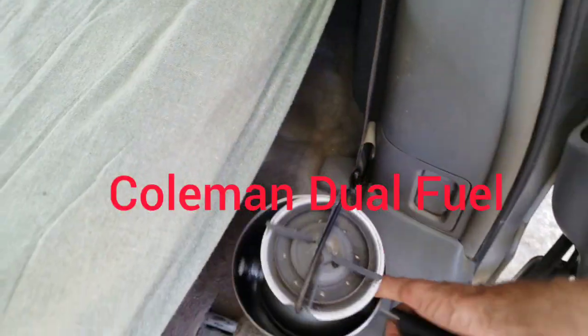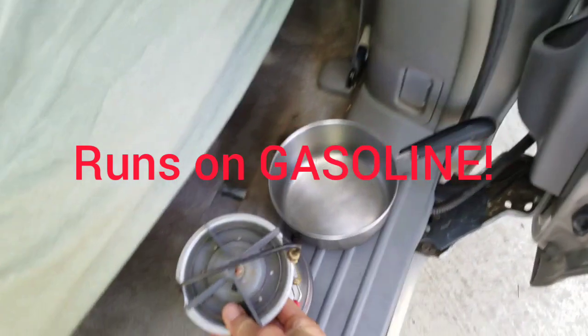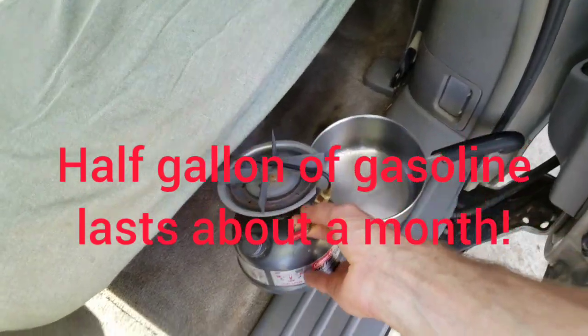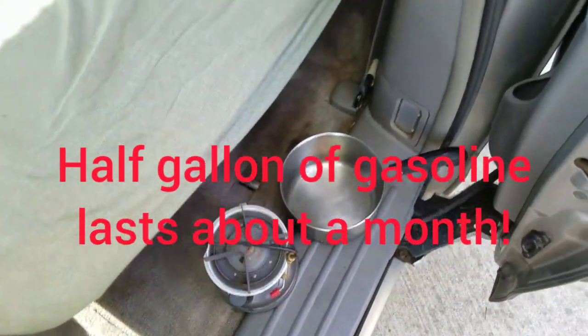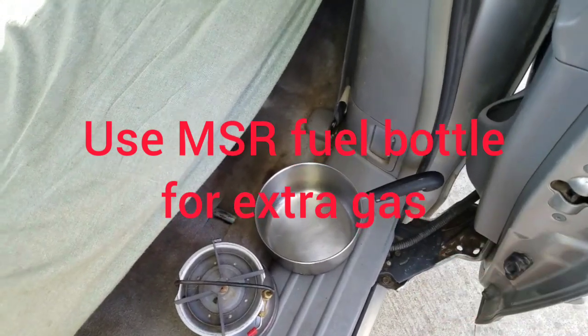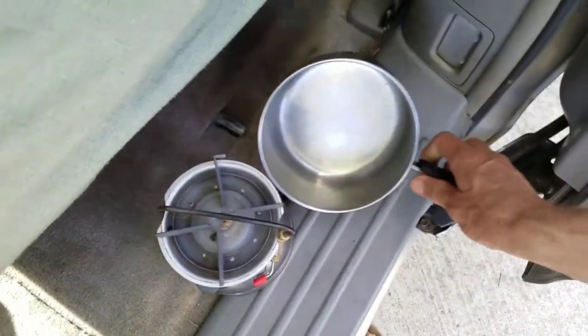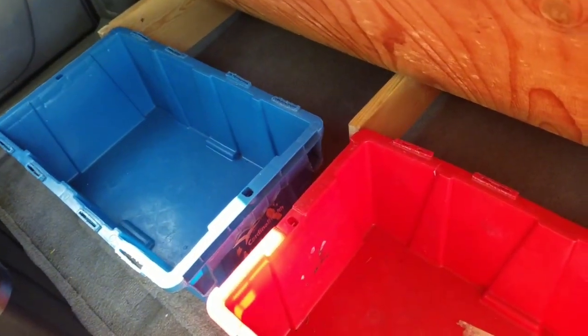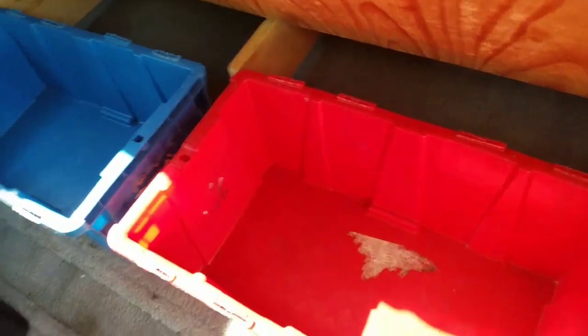The next most important thing is eating. For years and years, even before minivans when I had my Tacomas, I used this stove — had the same one for about 15 years and just got a new one two years ago. I cooked on it easily twice a day for years. This pot fits perfectly in there, and I'd keep one pot for food and another for pots, pans, spices, and implements.